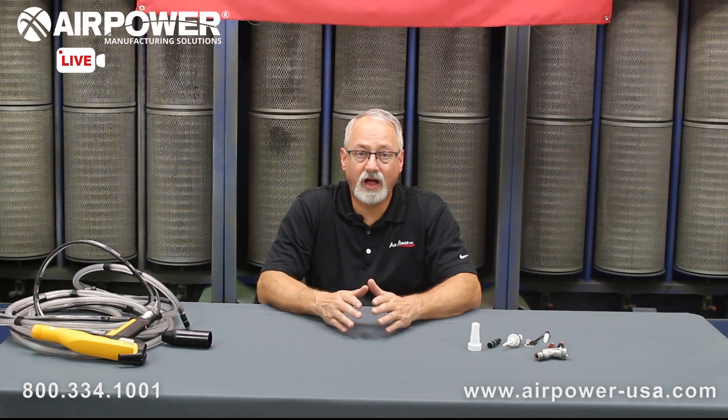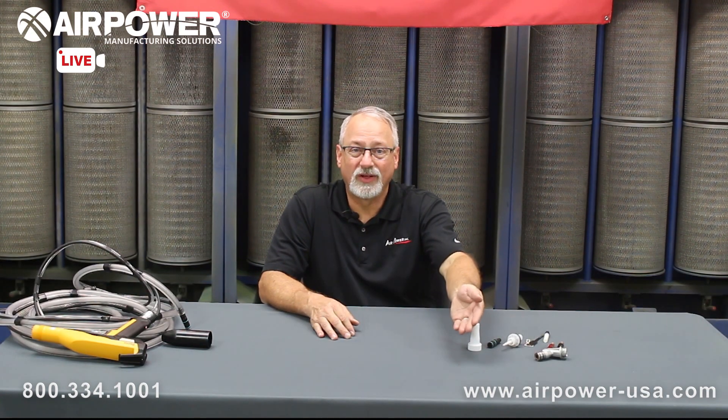So these are the things to look for when it comes to wear. The whole idea is to keep your equipment maintained and running at its optimum performance level — that's what we're here for. We stock the parts for you and we want you to be able to get them in a rapid fashion. Take care of your equipment and the equipment will take care of you. Thank you again for watching AirPower Live. Visit our website airpower-usa.com and the 800 number listed below. See you next time.